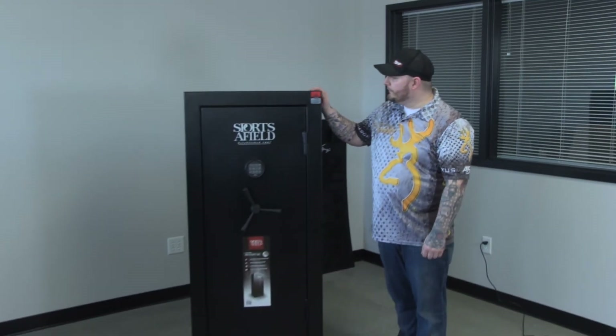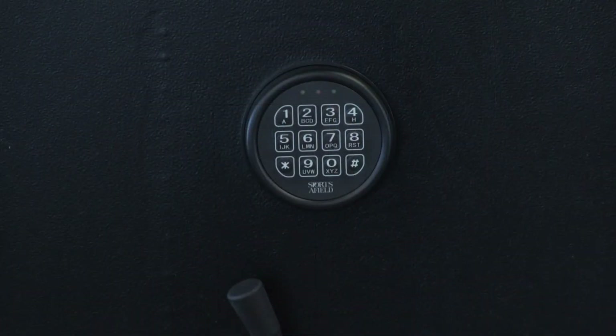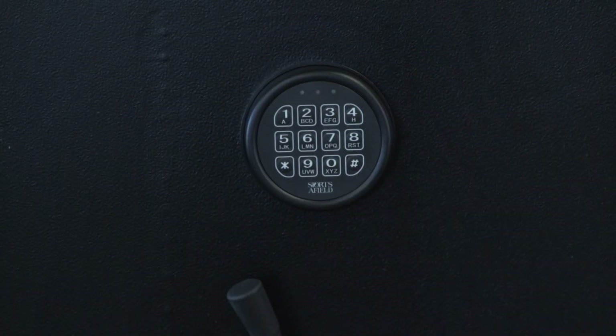Hi, my name is Brandon with safeandvaultstore.com and today we're going to be talking about the Sportsafield SA5526. This safe comes with an electronic lock and also has two backup keys in case the electronic lock fails.